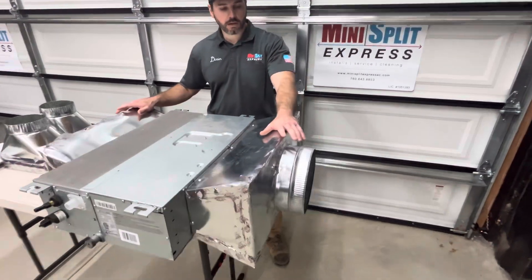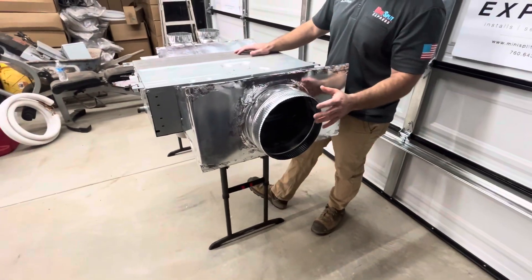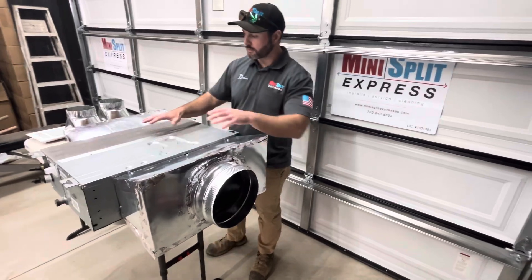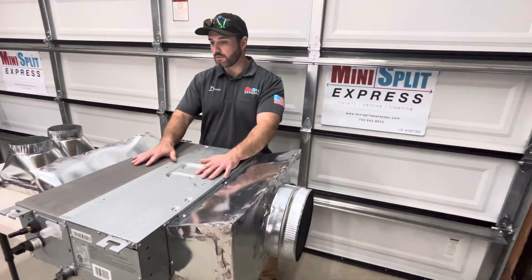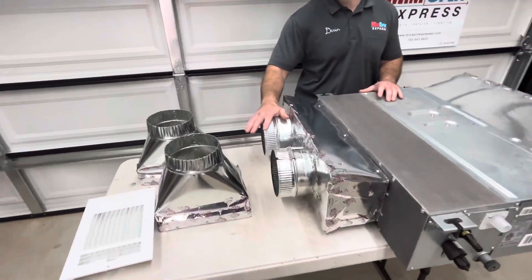On my left side is the return. You can see how it's a much larger diameter than what the supply is. This is going to suck the air in from the room, condition it, heat it, cool it — do what it needs to do inside the unit — and then supply it back into the room that you're trying to condition.